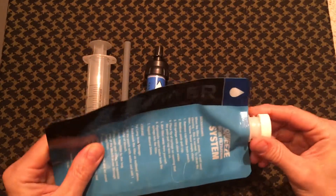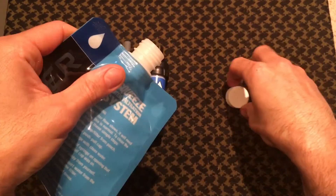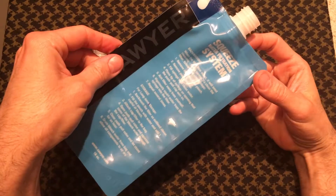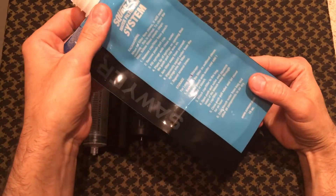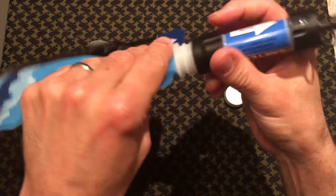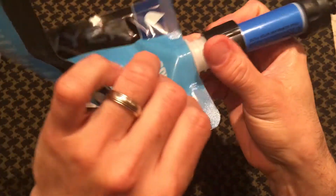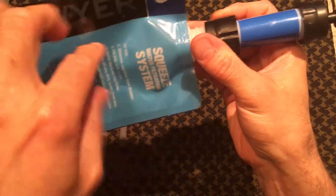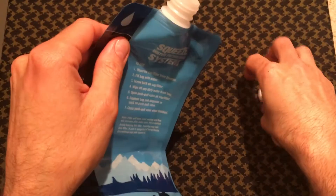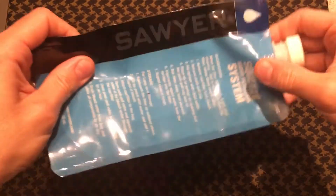So let's talk about the bag first. The bag has a screw top lid that allows you to fill it up with dirty water you would get from a creek or a lake or wherever you find the water. You fill it up and then you simply add the Sawyer Mini to the top of the bag, give the bag a squeeze, and it pushes the water through the filter. So this is your carrying device and what you fill the water in.